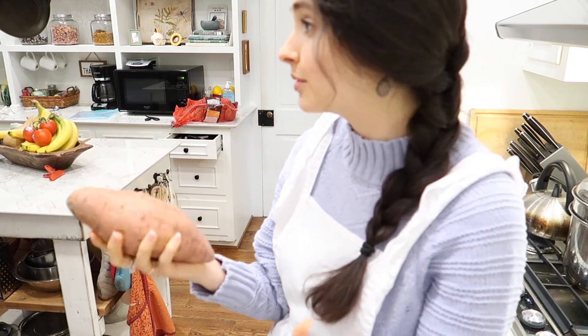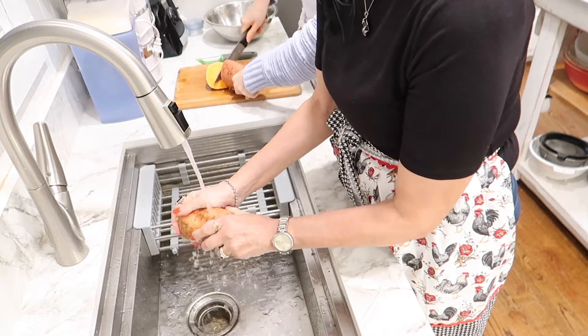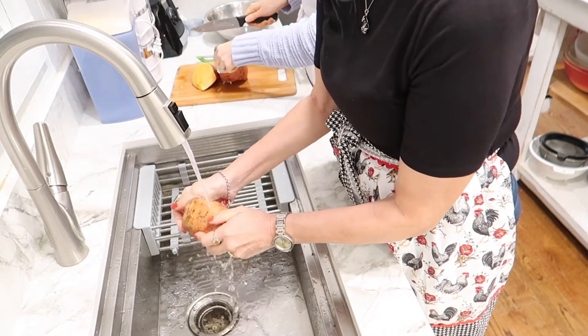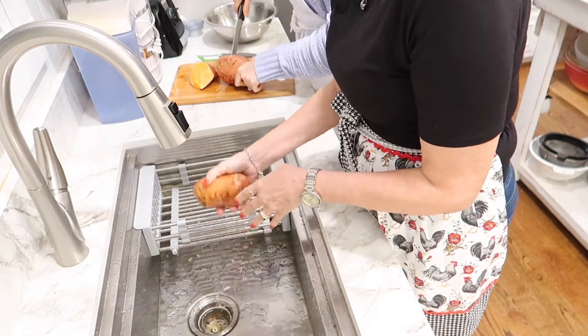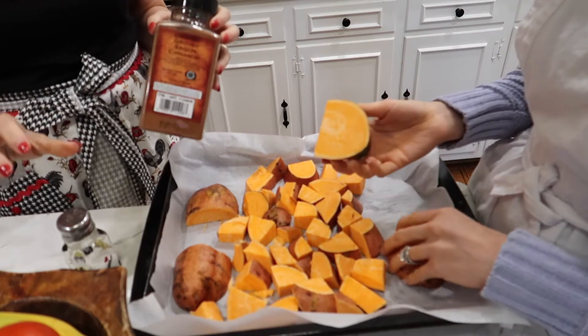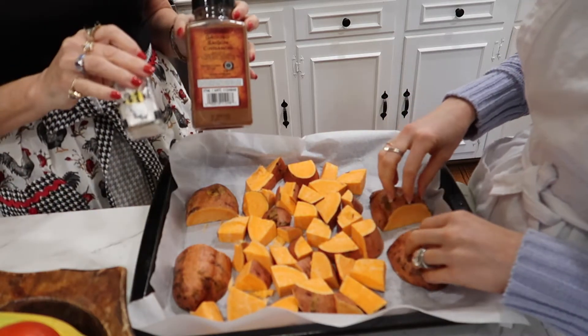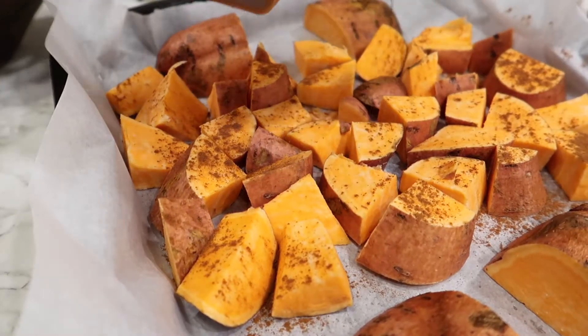The next thing we're going to batch cook are these sweet potatoes — they're enormous. We're just going to wash them, cut them, and then roast them in the oven to have a little variety throughout the week. Butternut squash is incredibly dense.